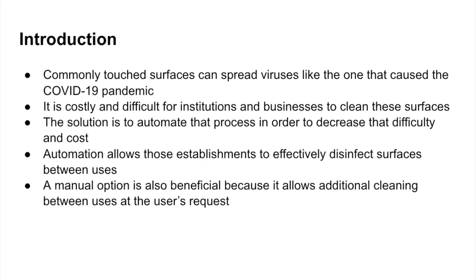The current pandemic has shifted a lot of attention towards disinfection, not only of ourselves but of the surfaces that we often touch, and this is what our team wanted to focus on. We were able to narrow down the need for door handles because it is one of the most commonly touched surfaces while in public establishments, and these commonly touched surfaces spread viruses like the one that caused COVID-19.